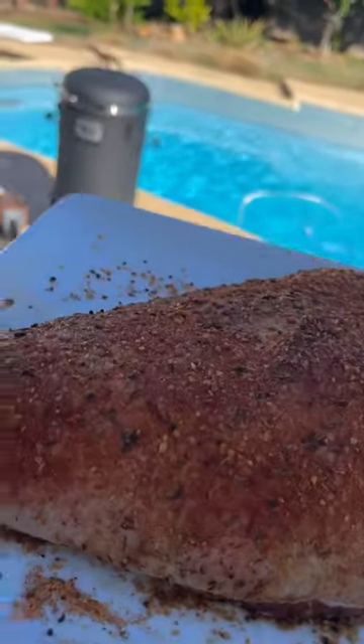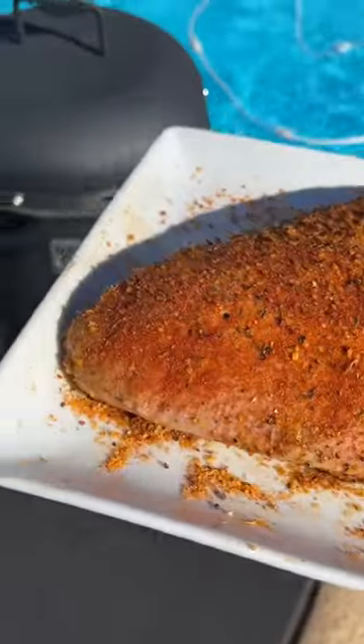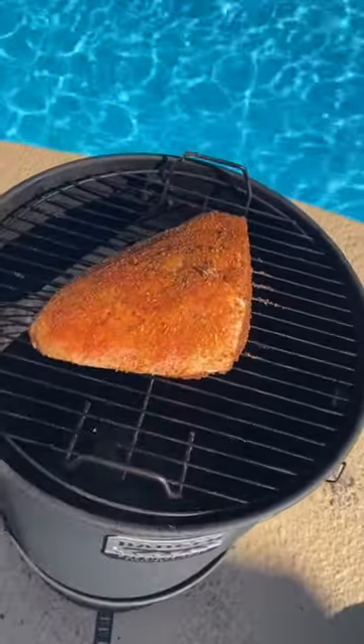Today we're using the Badger Barrel lump charcoal, lit up with fire cups. Let's get this thing on — low and slow. This is at like 275 right now.